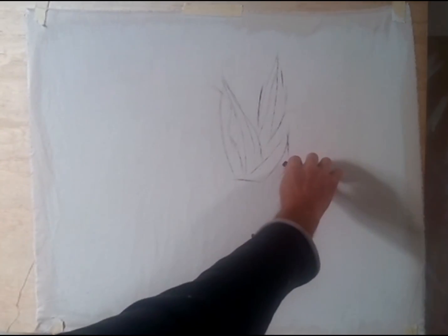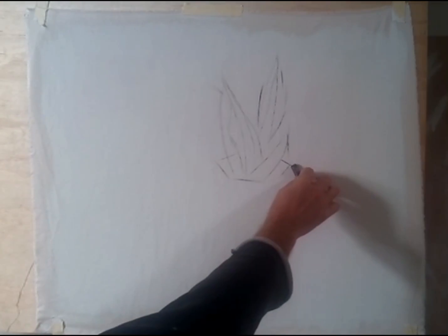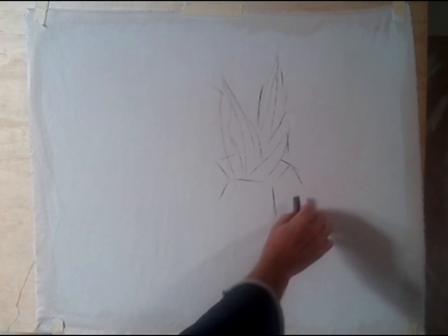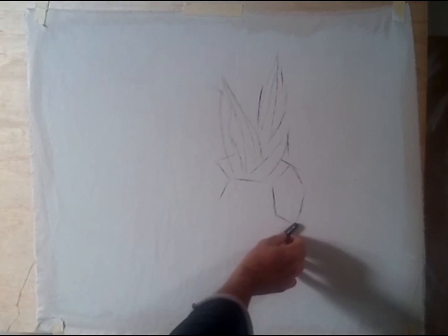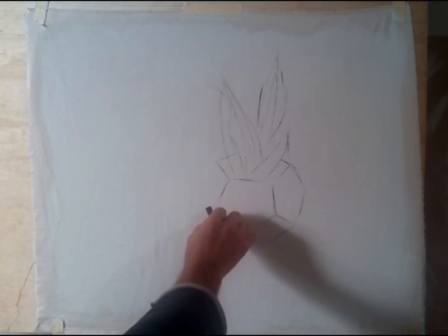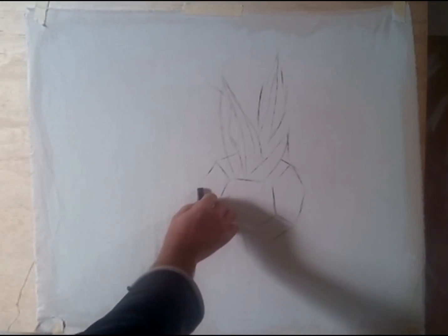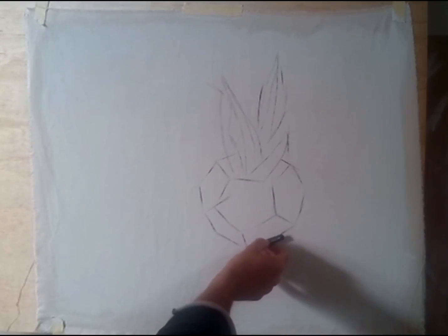Here you can see I've done the plant leaves. Currently I'm beginning the pot, which is very geometric. With this type of charcoal that I'm using here, it's got four straight edges on it, which makes doing this sort of geometric drawing a lot easier than if you were to just be using a point. So you can just hit those planes and they're done.